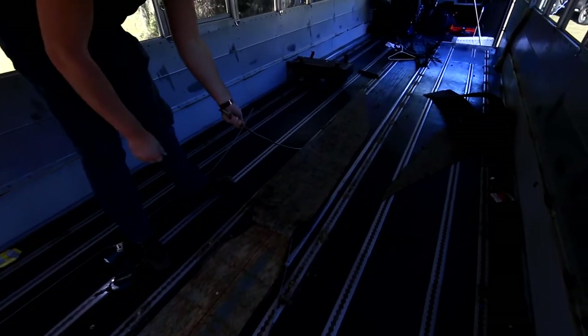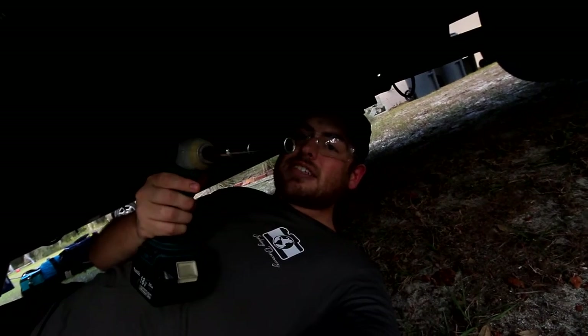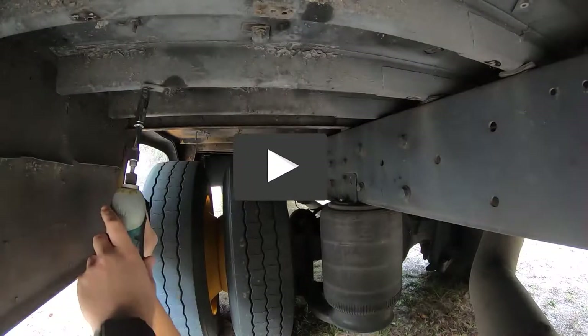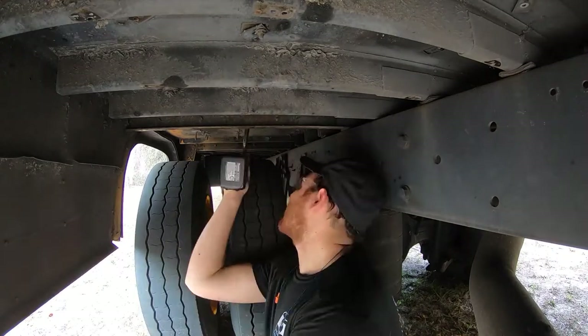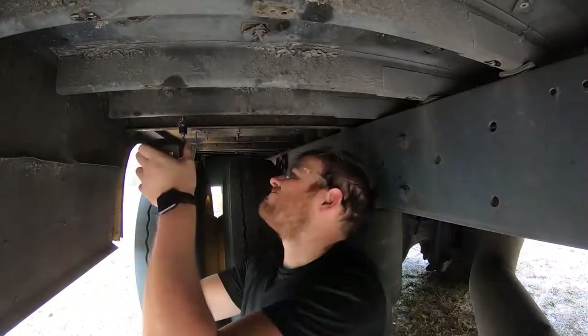Welcome to Seeking Discovery. I'm Ryan and I have a passion for travel and building things. At the end of 2020 I decided it'd be a great idea to purchase my very own school bus to convert into a tiny house. So come along as I make mistakes, learn a lot, and make lasting memories turning this old bus into a new tiny home. If you haven't done so already, be sure to hit that subscribe button to follow along on all the adventures. I look forward to sharing this with all of you and, as always, continue to explore every day.